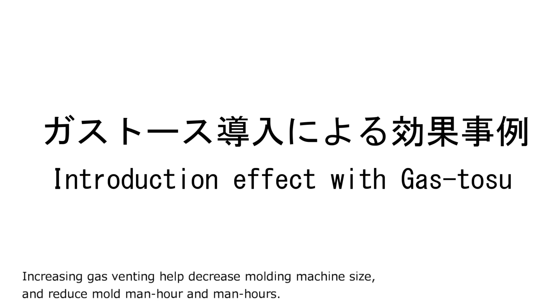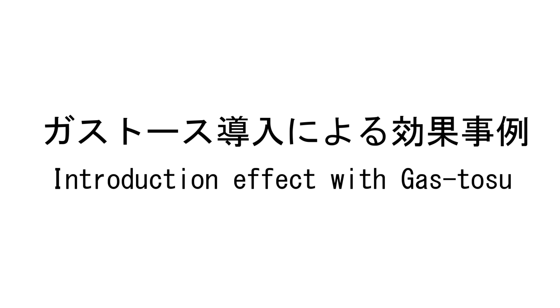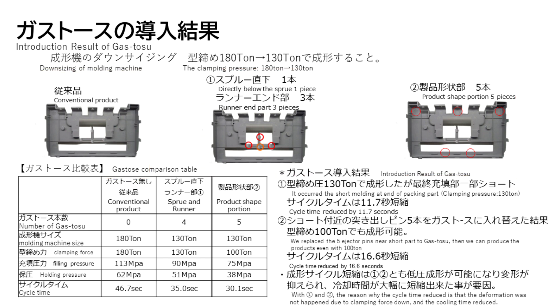Increasing gas venting helps decrease molding machine size and reduce mold man-hours. The three photos above show examples of how increasing the number of gas vents by two results in lower mold clamping pressure and shortened cycle time. If the optimal gas release position and number of gas vents are clearly indicated prior to mold fabrication, it will lead to a shorter mold construction period, downsizing of the molding machine, and cost reduction.